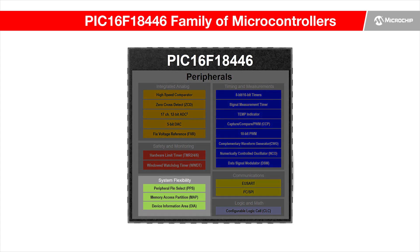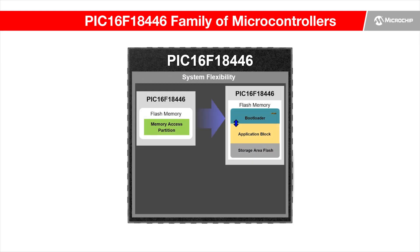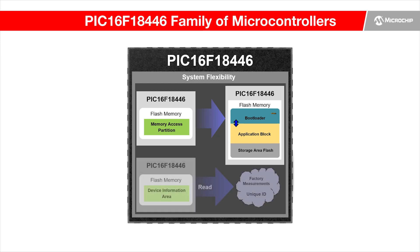The device also offers peripherals to increase system flexibility. The memory access partition can improve bootload capability and provide code protection. In the device information area, factory calibrated data like temperature are offered to minimize users' development time. A unique device ID is also included to simplify device identification in applications like IoT sensor nodes.